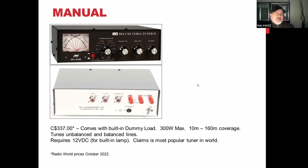On the topic of resonant antennas: how do you know what your antenna is resonant on? Do you need an antenna analyzer for that?